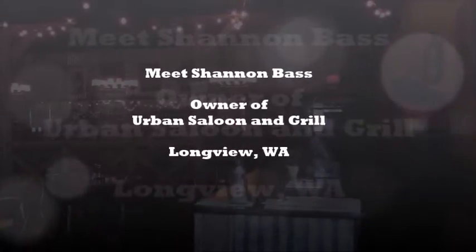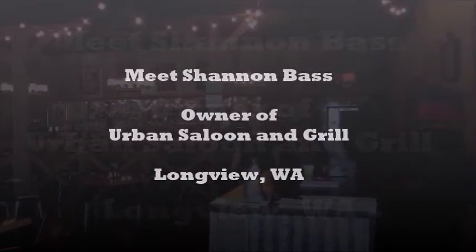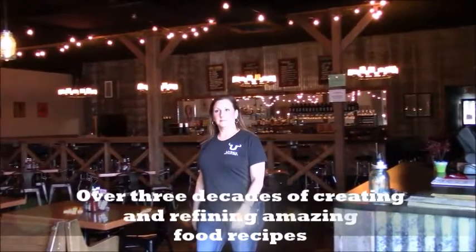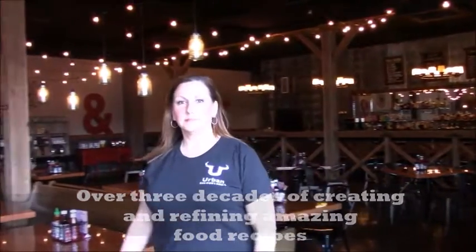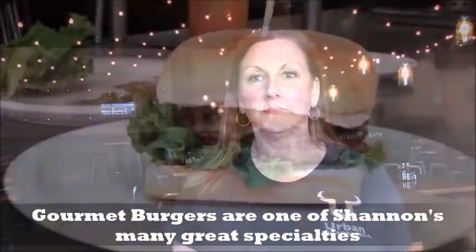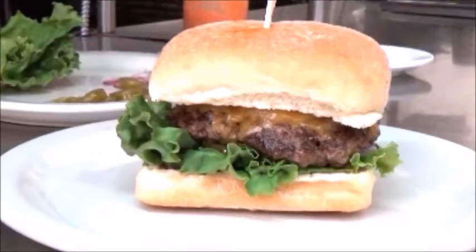Meet Shannon Bass, the owner-operator of Urban Saloon and Grill on Commerce Avenue in Longview, Washington. Since age 13, Shannon's special passion for baking, making amazing desserts, homemade soups, and even authentic Mexican, Thai, and Cuban food. Three-plus decades in the restaurant business has taught her many of the secrets of the best chefs in the business. With eight of the finest gourmet burgers on her restaurant menu, Shannon is here to help you learn some of the inside tips of making a gourmet burger at home.